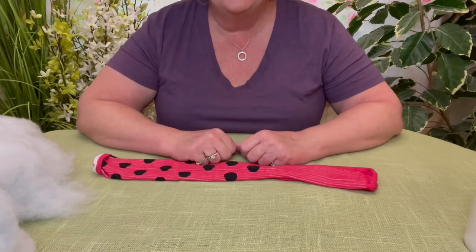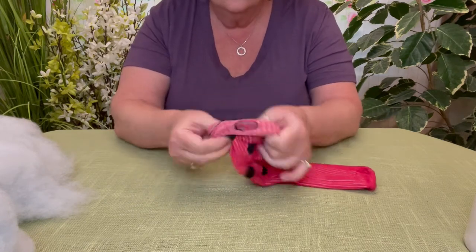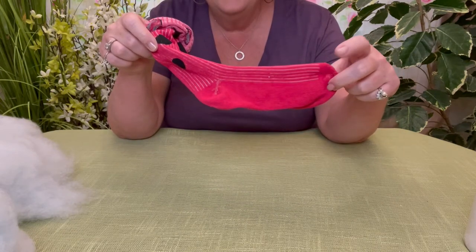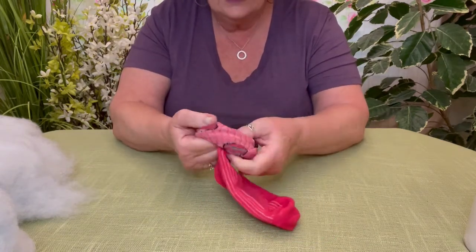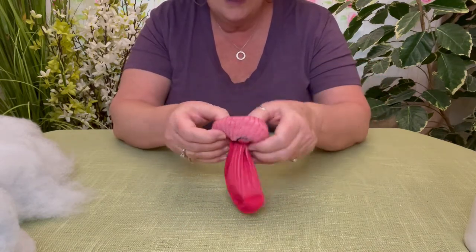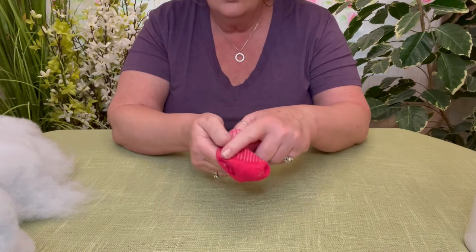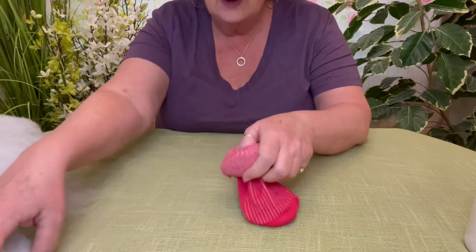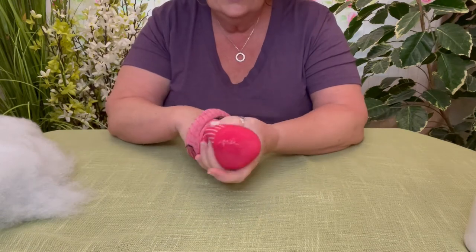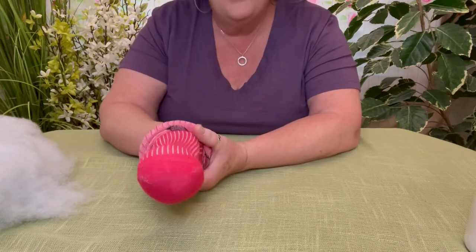Grammy has zoomed in so you can see exactly what we're doing. First, take your sock and roll it down all the way past the heel, about halfway between the heel and the toe. This makes it a lot easier to fill because we're going to use quite a bit of fiber fill. The toe is going to be the caterpillar's head, so fill it all the way down to the very tip, pushing the fiber fill until you have a nice round circle.